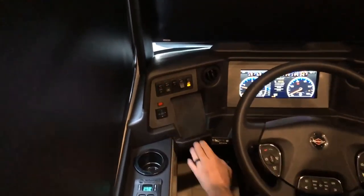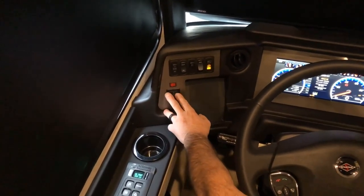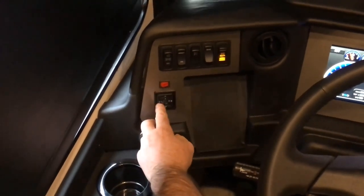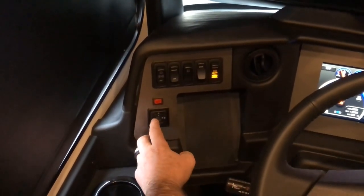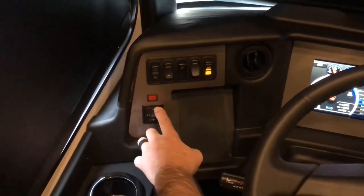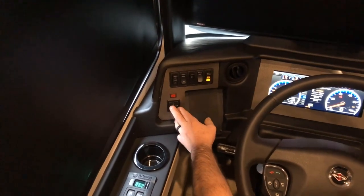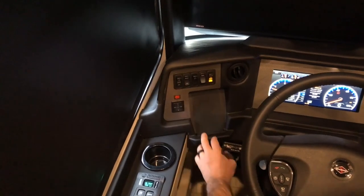Moving up to this panel, this is your mirror control for your exterior mirrors on the front of the coach. In the center is off. To the left will allow you to adjust the left mirror up, down, right, or left. Pushing it to the right allows you to move the right mirror up, down, left, or right. You should leave this switch in the off position so that nothing will inadvertently move your mirrors once you have them set.